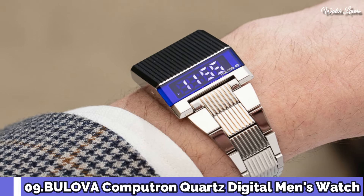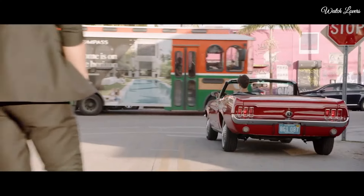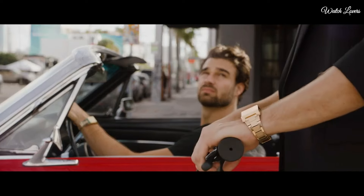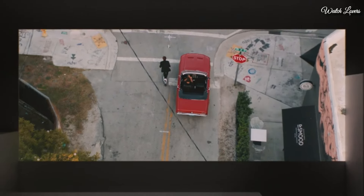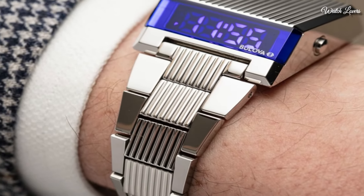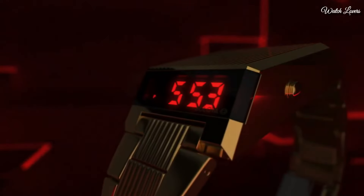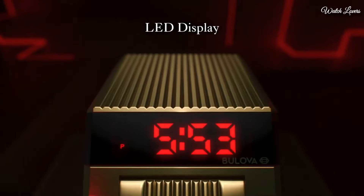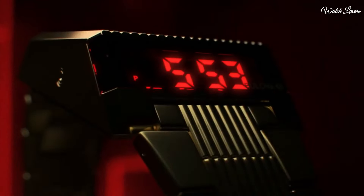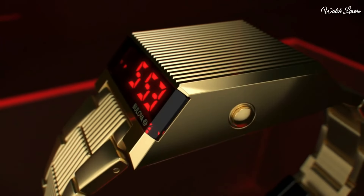Number 9: Bulova Computron Quartz Digital Men's Watch. Stainless steel case with a stainless steel bracelet. Fixed stainless steel bezel. Digital blue LED dial displaying hours and minutes, also day, date, and dual time. Dial type digital, quartz movement, scratch-resistant mineral crystal. Case dimensions 31mm x 13.8mm, fold-over clasp. Water-resistant at 30m/100ft. Functions: hour, minute, second, day, date, dual time zone, LED display, 12/24-hour time. Computron series sport watch style.